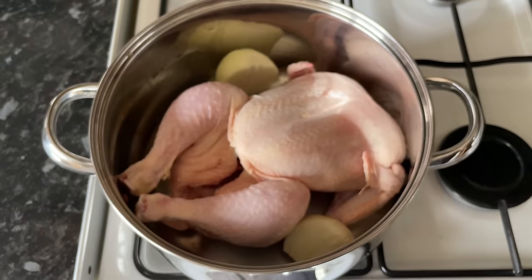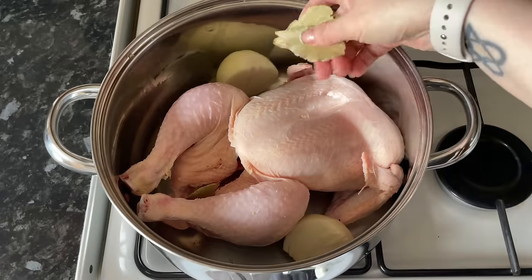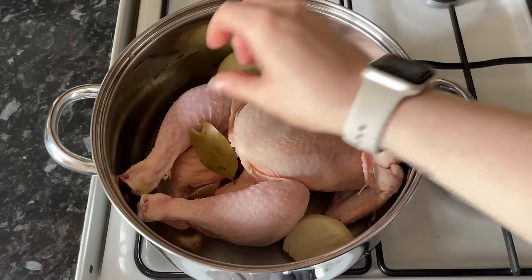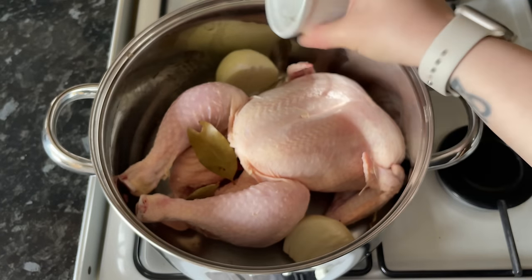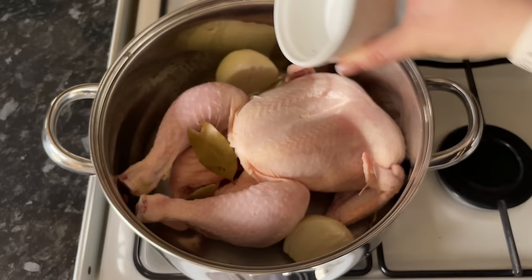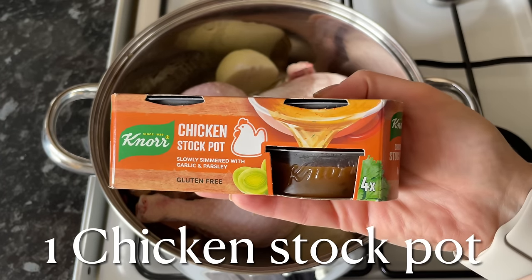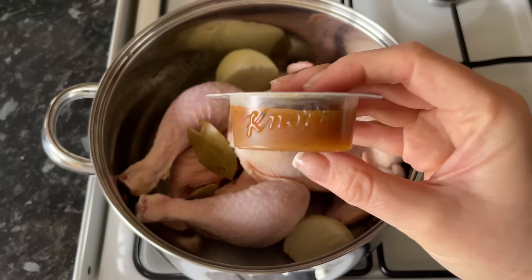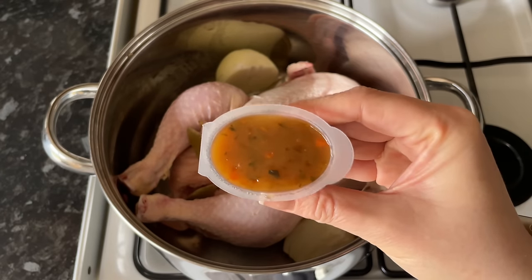The first thing you want to do is get your chicken into the pan — we're going to do the stock first. Pop in an onion and also a few bay leaves. You'll want to season your water very well with a good amount of salt and pepper, about a teaspoon of each. I'm also going to add in a chicken stock pot — if you don't have these, you can add a couple of chicken stock cubes or whatever bouillon you prefer.